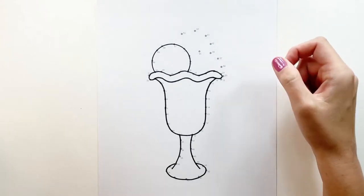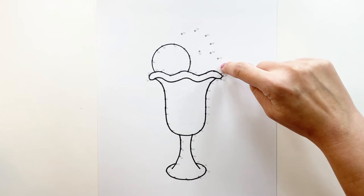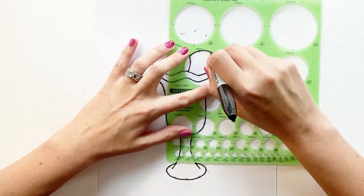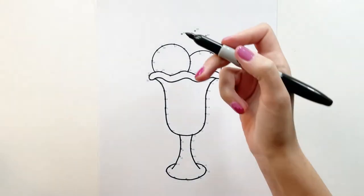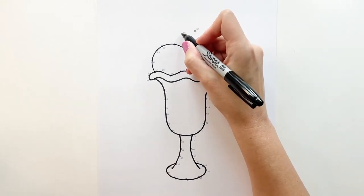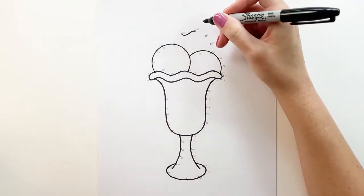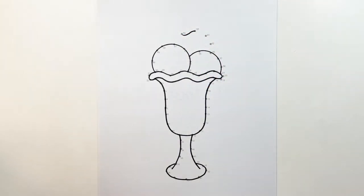So the next ice cream scoop is this one here. From 53 connect to 55 all the way around and back to 21. Our last ice cream scoop is right here — take your marker and from 59 do a snaking curve to 60. And now what you're going to do is fill in from 51 to 55 and 60 back down to 56 for this last ice cream scoop.